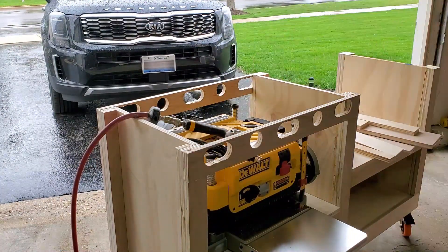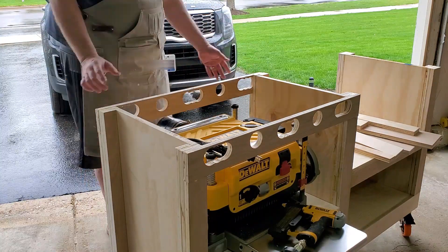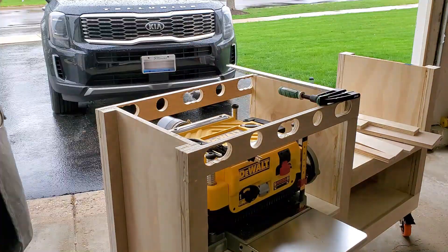Next I'm gonna move on to installing the side pieces. They get generous amounts of glue and then I'm simply going to use a couple of pin nails and clamps to hold it all in place until the glue dries.